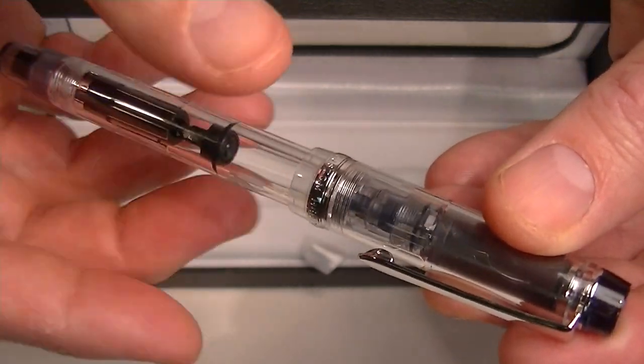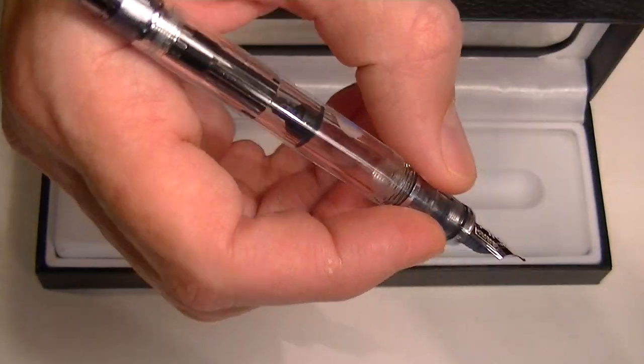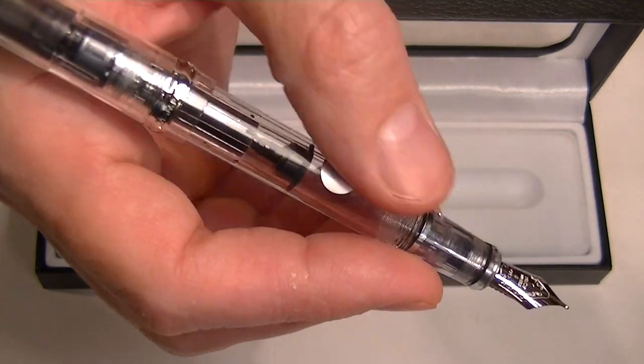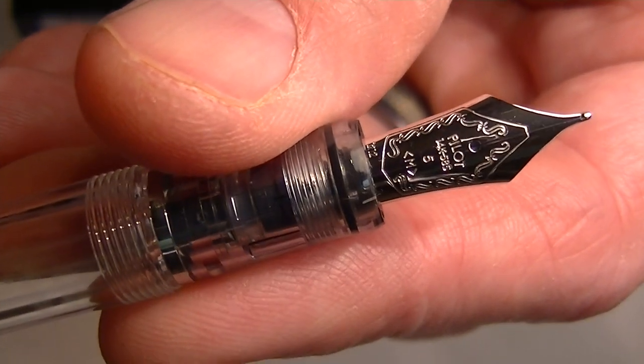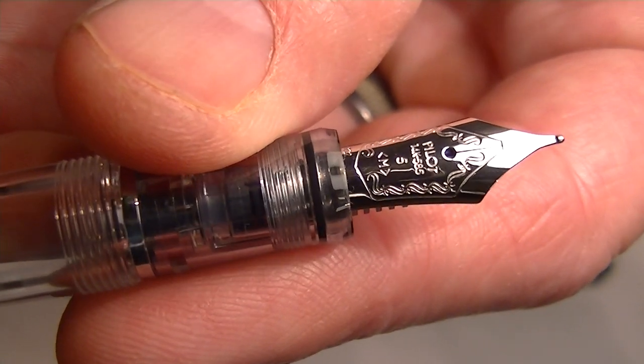The cap on the pen unscrews. You can use the pen with or without it posted, whichever you prefer. It comes with a chrome colored nib, engraved with Pilot and the size of the nib and other engravings on that nib.